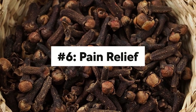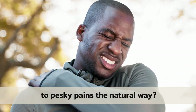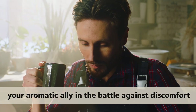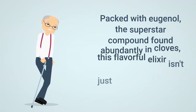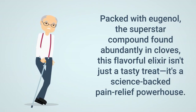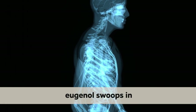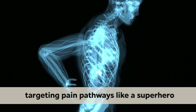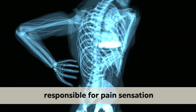Number 6: Pain Relief. Looking to bid farewell to pesky pains the natural way? Enter club water, your aromatic ally in the battle against discomfort. Packed with eugenol, the superstar compound found abundantly in clubs, this flavorful elixir isn't just a tasty treat — it's a science-backed pain relief powerhouse. Eugenol targets pain pathways, inhibiting enzymes and receptors responsible for pain sensation.